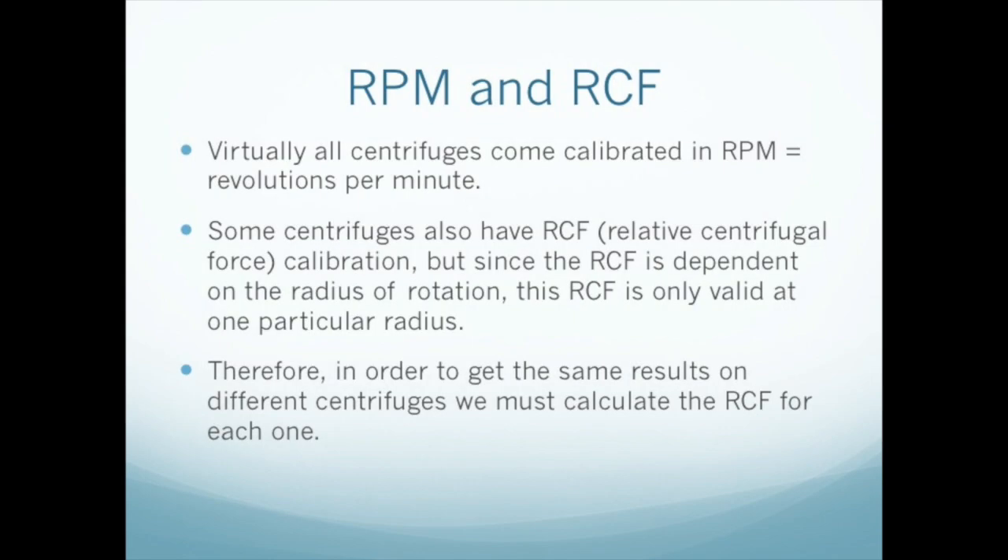Most centrifuges are not calibrated in G's, the unit of relative centrifugal force. So we need to be able to set the centrifuge in RPM — revolutions per minute. This is because the radius of each model of centrifuge is different, and the RCF is non-linearly dependent on the radius. Thus, 1000 RPM on your centrifuge will not give the same G-force as 1000 RPM on my centrifuge.